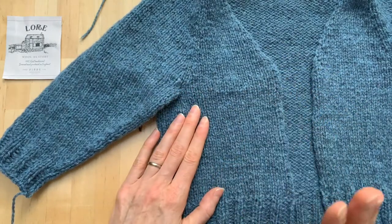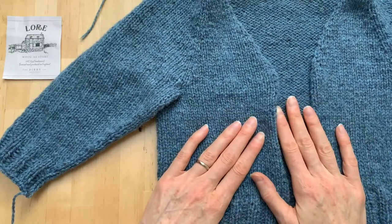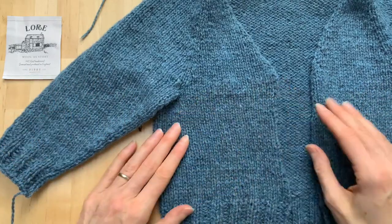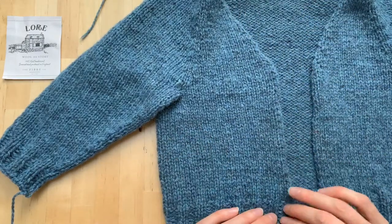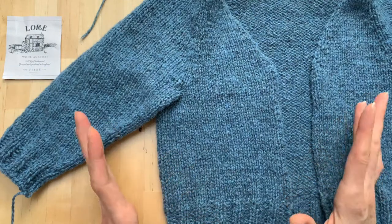One of the things that is helpful before you begin your button band: block your knitting. Just give it a nice block, let it be as flat and even as possible before you begin to pick up stitches and do all that work along this edge. Make it as easy as possible so it's nice and flat and won't roll as much.